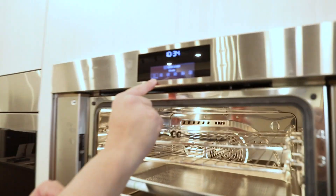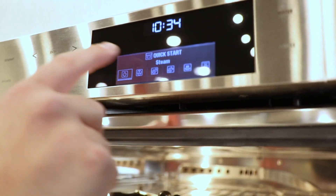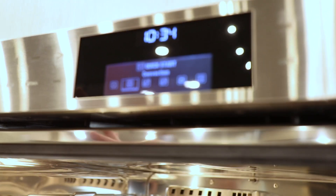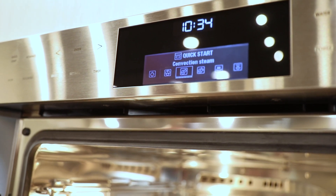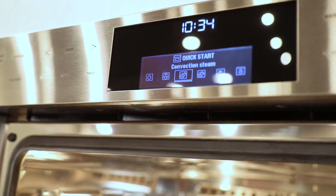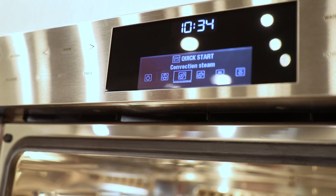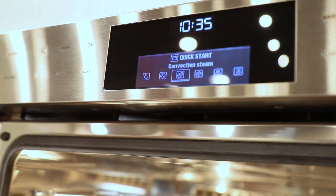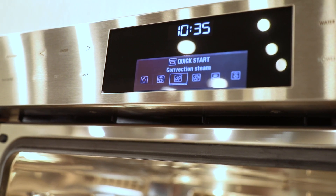The first mode is steam, which runs at 212 degrees. The next one, hitting the arrow over button, is true convection — you can use this as a primary oven instead of steam. The third one brings them both together: convection steam at a higher temperature. Steaming is only 212 degrees, but in convection we can raise the cavity to 450 degrees, introducing the cooking of protein. Now we can cook our chicken, meats, and fish at a higher temperature.